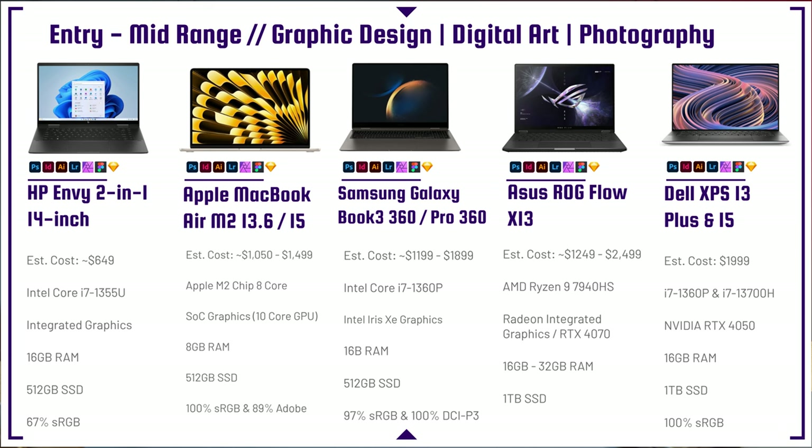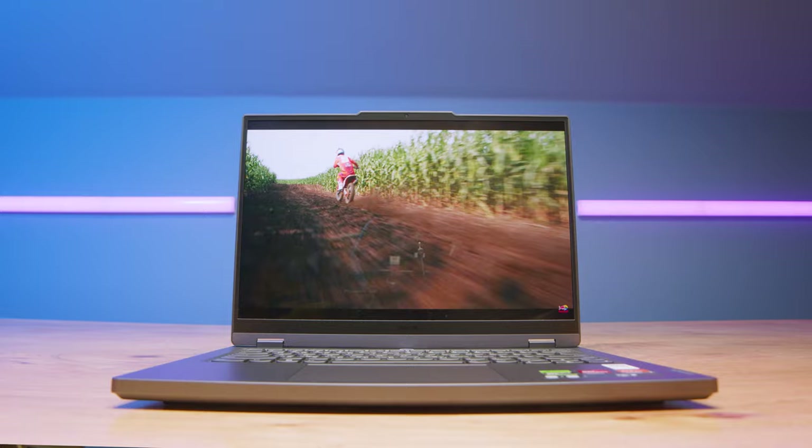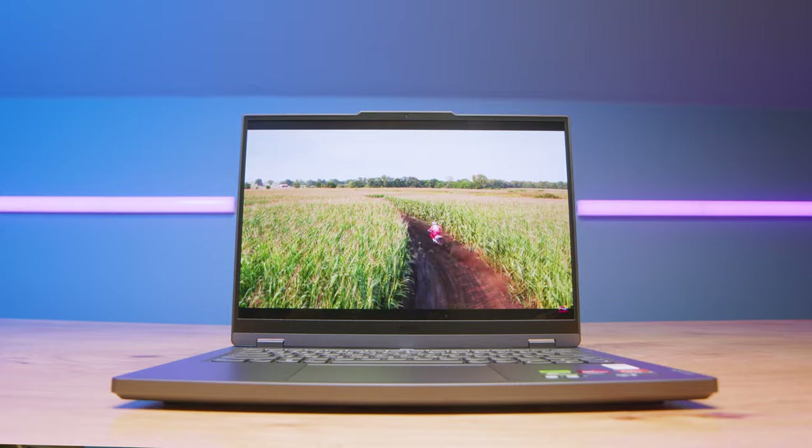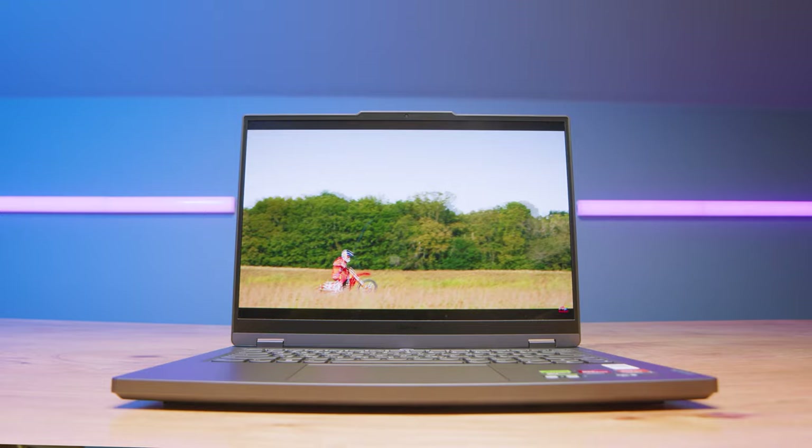Next up is the Lenovo Legion Slim 5. If you want something thin and light with an OLED display for great color accuracy, and you're also a gamer, graphic designer, digital artist, or photographer who does some video editing, you have plenty of GPU performance here. That's a great time to talk about why a GPU would be practical for graphic design, digital art, and photography.